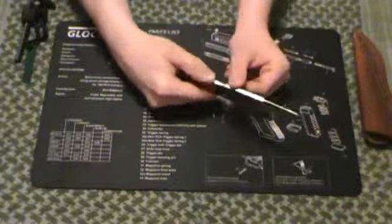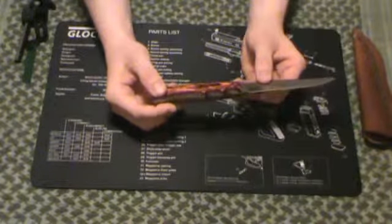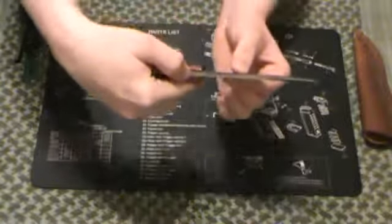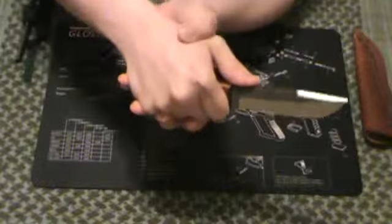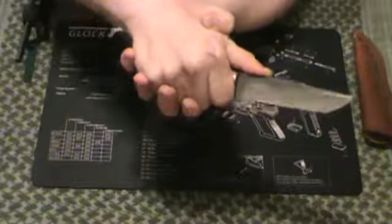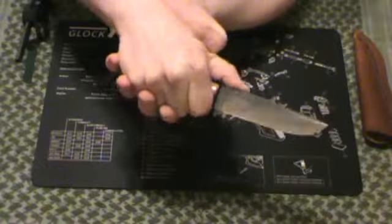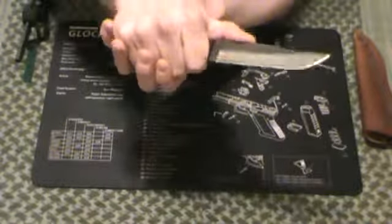Good fit and finish on the back edges — no overlap from the grips to the blade. No jimping on the back of the blade, which is a bit of a minus, but when you put your thumb there and push hard enough, you're going to catch a little bit of the file edge, which gives you a little bit of texture and jimping effect.